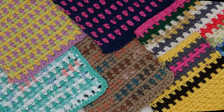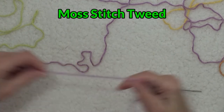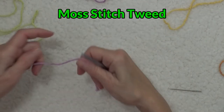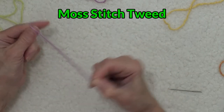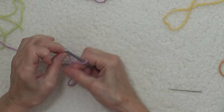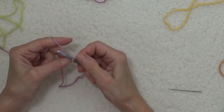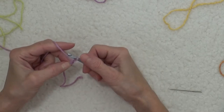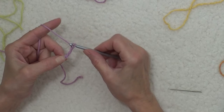Time to go color crazy! I'm going to show you how to do the color changes with three different colors, and how to carry the thread up the side of the dishcloth or the piece. We're going to start the same way as before — I'm going to chain 24.